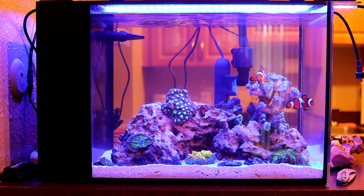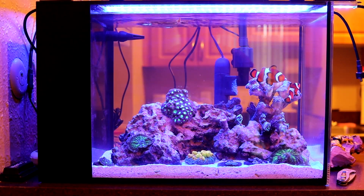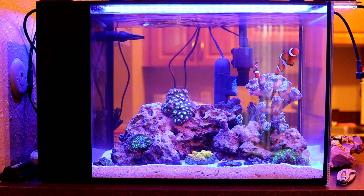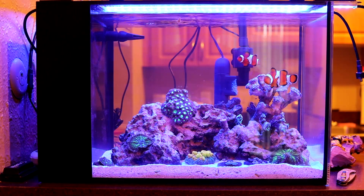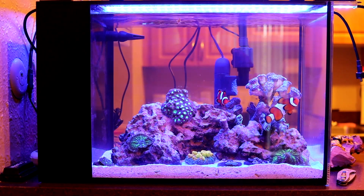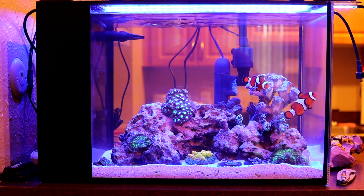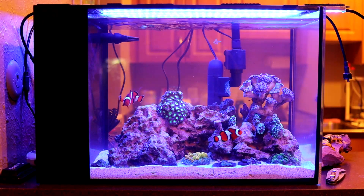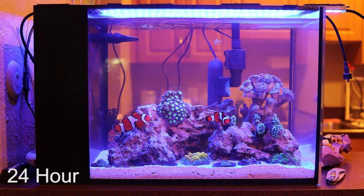I went ahead and added the clownfish — everything tested out okay, all the parameters are good, so I went ahead and threw these guys in there. It's clearing up pretty nicely so far. Let's go ahead and wait until the 24-hour mark and we'll see how clear it is.